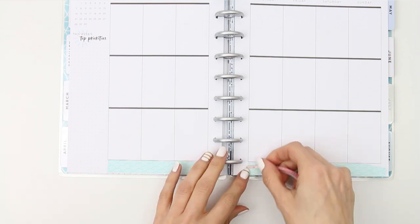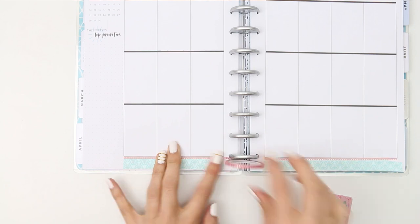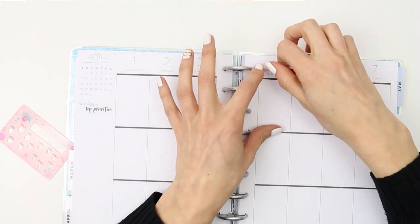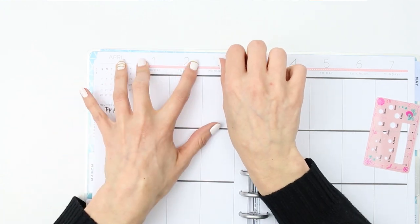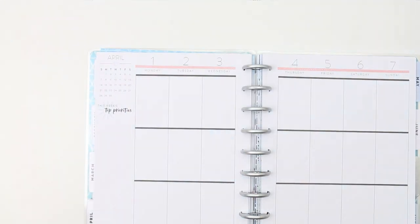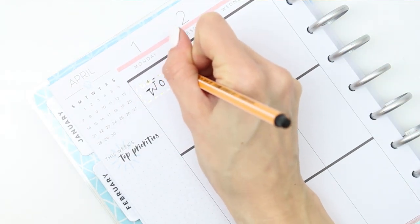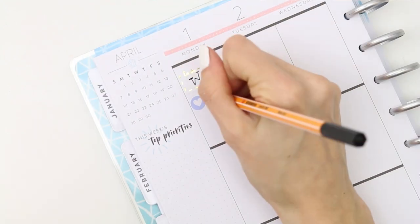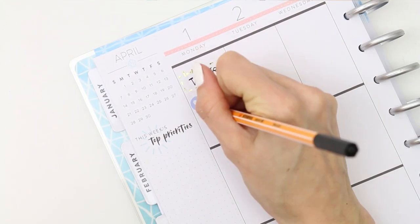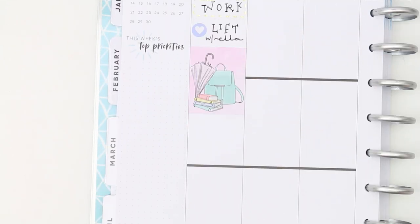I'm starting off with the washi along the bottom — I put a strip of the mint washi and then grabbed the thinner one from Mandy and placed it over the top. Going in day by day: yesterday I had to work, so I used a foiled to-do box from Philo Fabulous and wrote 'work' down. I normally get a lift on a Monday with a friend if she's going into work, so I wrote that down and used one of the heart icons. I blocked off a lot of time with a full box.